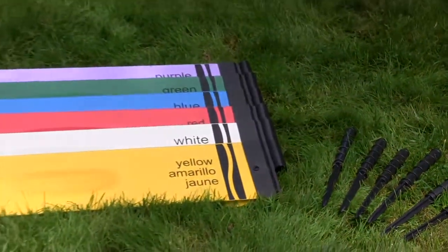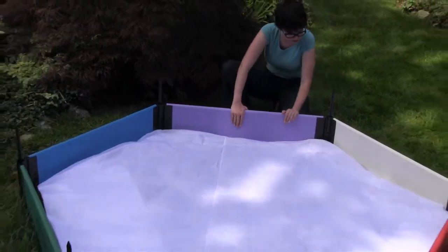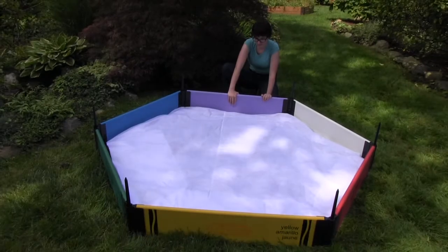They're scratch-proof and wiped clean with a damp cloth. The strong liner will prevent weeds from growing up in the sand. Setting it up could not be simpler.